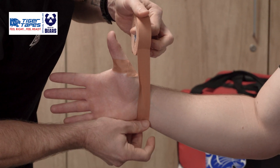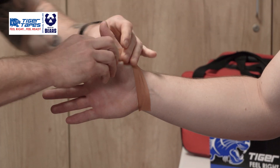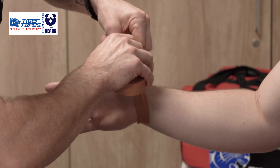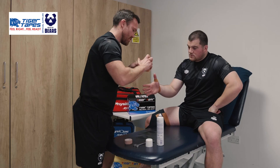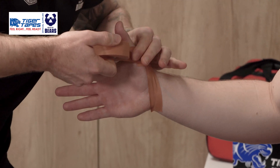The same then working in the opposite direction, wrapping around like so — one in each direction, coming further up the thumb each time, just to give us a little bit more stability and build from there.